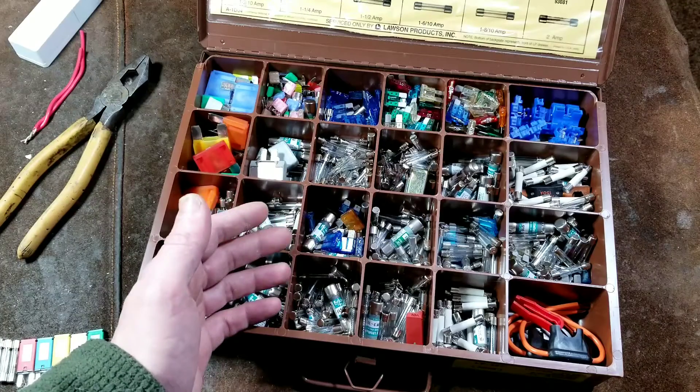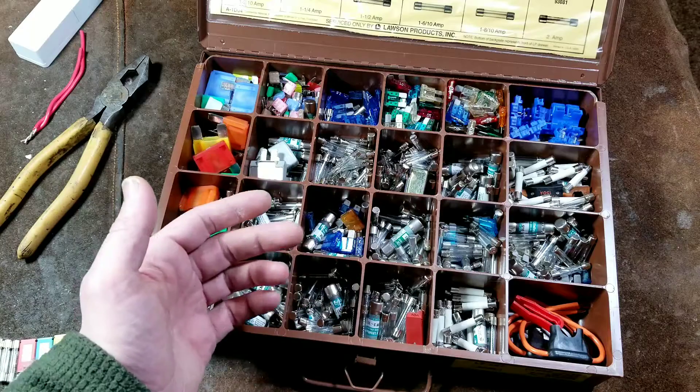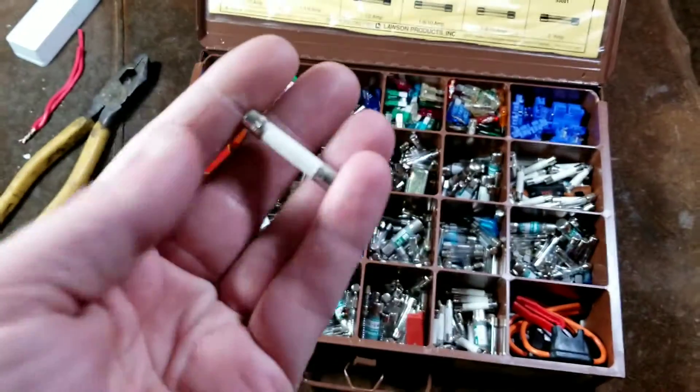In either high temperature or applications such as microwaves where there are very high voltages that are stepped up, they use ceramic fuses like these.